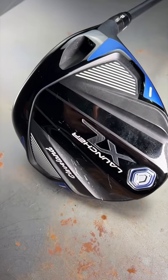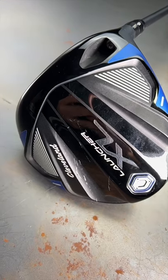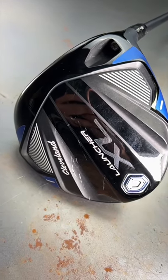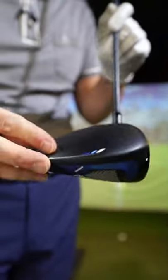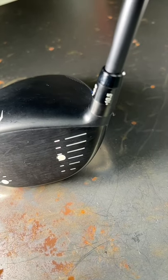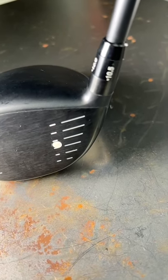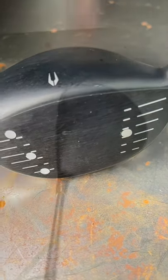Anyone who wants a nice big head down by the ball — we've got the Cleveland rebound face in this club, to try and keep ball speeds up across the face. Action mass in the top end, counter balancing to try and give you some better movements down at the bottom end with the head speed control ideas. Changeable neck as well, so you can dial in launches. So you've got a lot of tech in this much cheaper price point.